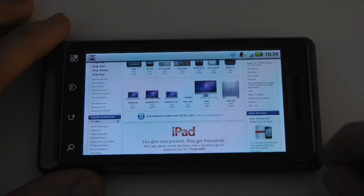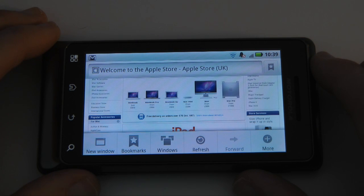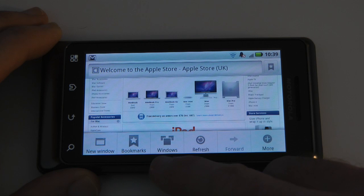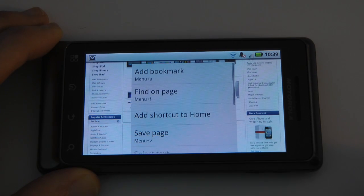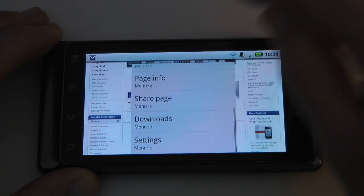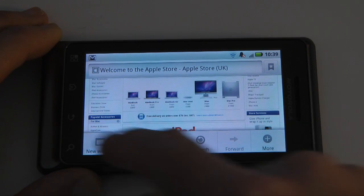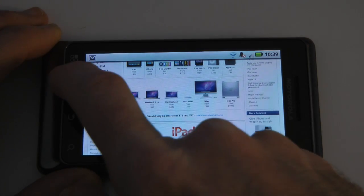I hope that's given you some idea of the features with regards to internet browsing. As you can see, we can open new windows and bookmarks, control multiple windows, and refresh. There's a menu button where we can add shortcuts, save pages, share pages, go to downloads and settings. So plenty of things we can do with the built-in internet browser — it's a real pleasure to use.